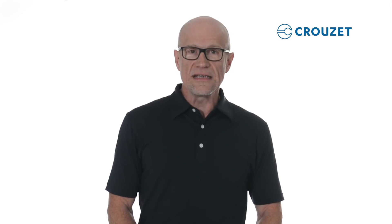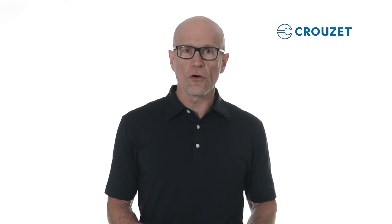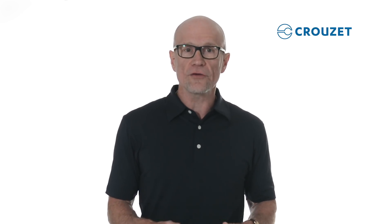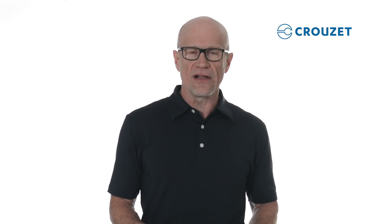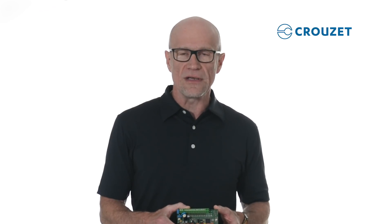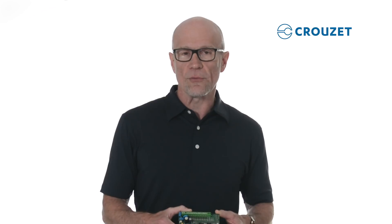Millennium Evo might seem a one-size-fits-all solution, but manufacturers with specific size, electrical, or software requirements can talk to Cruze about a customized solution. No need to spend time and effort developing a PCB with controller functionality when the experts are here to help make your job easier. Contact the experts at Cruze today with your specific requirements.